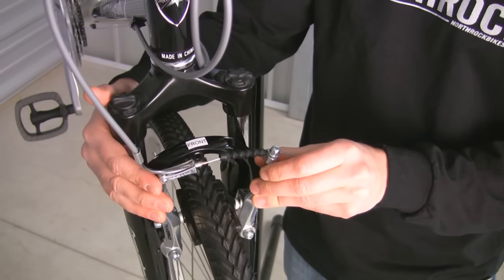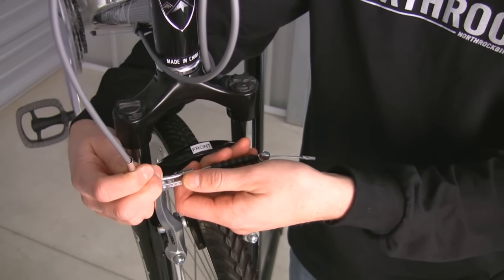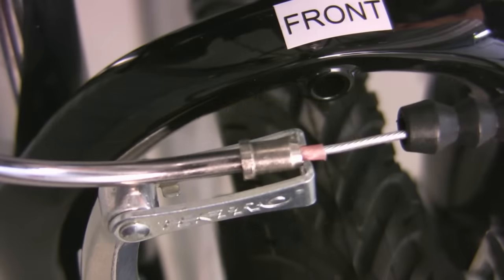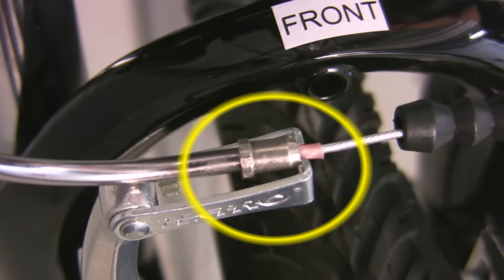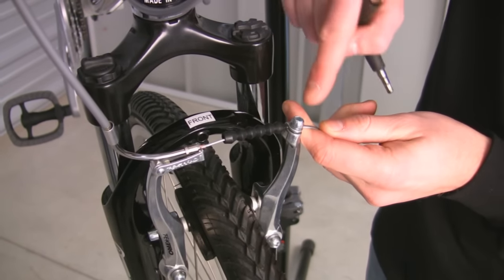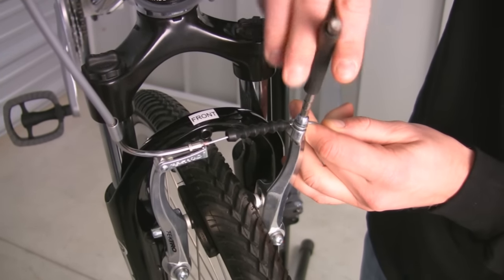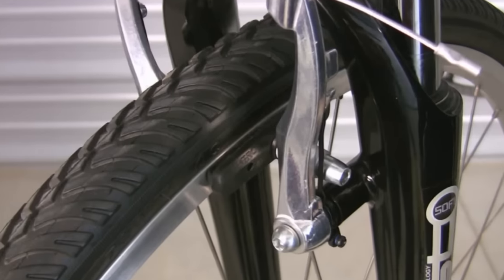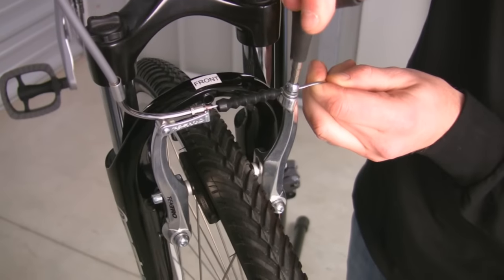Next, grasp the end of the cable. Loosen the anchor bolt that holds the cable onto the brake arms. Move the brake arms so that the pads are just touching the rim, and tighten your anchor bolt.